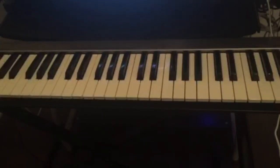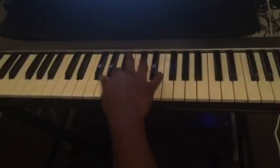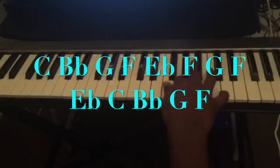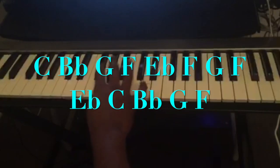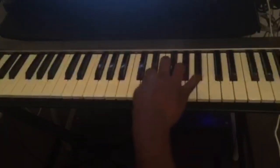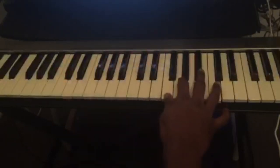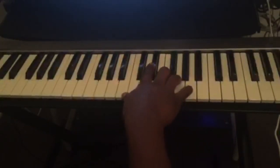So this is the third lick, and the fourth lick that you can use when you're playing the 12-bar blues is from the C blues scale. The notes are: C, B flat, G, F, E flat, F, G, F, E flat, C, B flat, G, F. Then F, F, E flat, G, F, E flat, D, F, F, G, F, E flat, D, C.